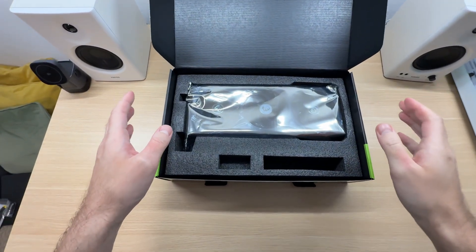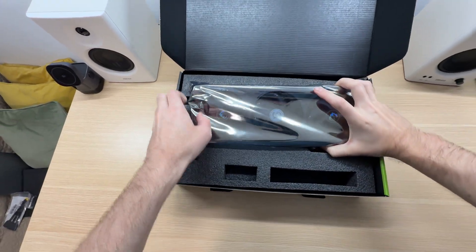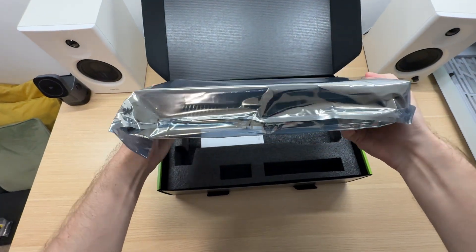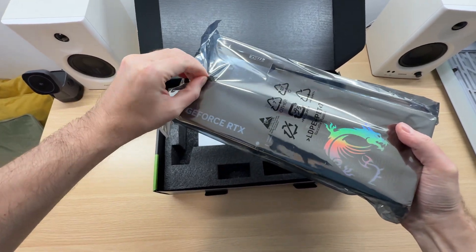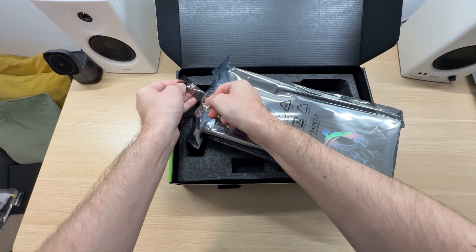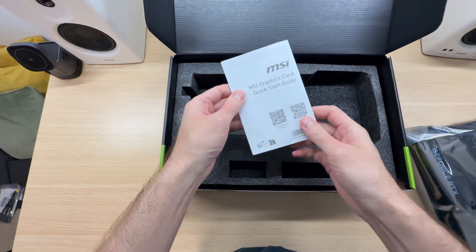It's time for the main course — let's remove the GPU. There it is. There's a little bit of tape over here sealing the graphics card; let's take that off. There are no more accessories in the box, just a quick start guide.